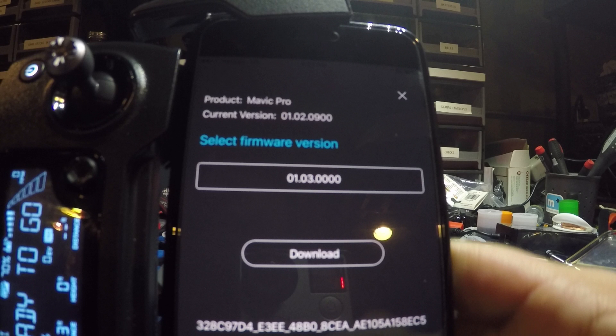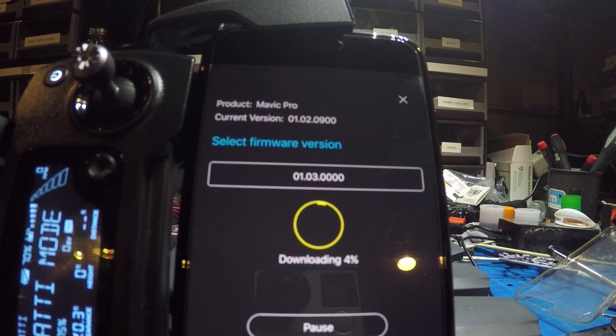Once you have done that, click on the download button and the program will start to download as long as you are connected to WiFi. Let that download for a little bit.